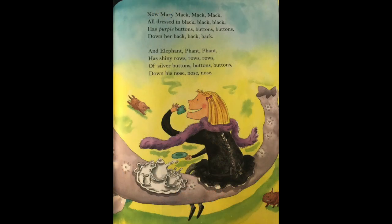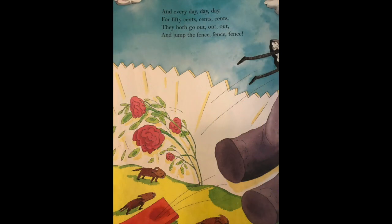Now Mary Mac, Mac, Mac — all dressed in black, black, black — has purple buttons, buttons, buttons — down her back, back, back. And the elephant has shiny rows, rows, rows — of silver buttons, buttons, buttons — down his nose, nose, nose. And every day, day, day — for fifty cents, cents, cents — they both go out, out, out — and jump the fence, fence, fence.